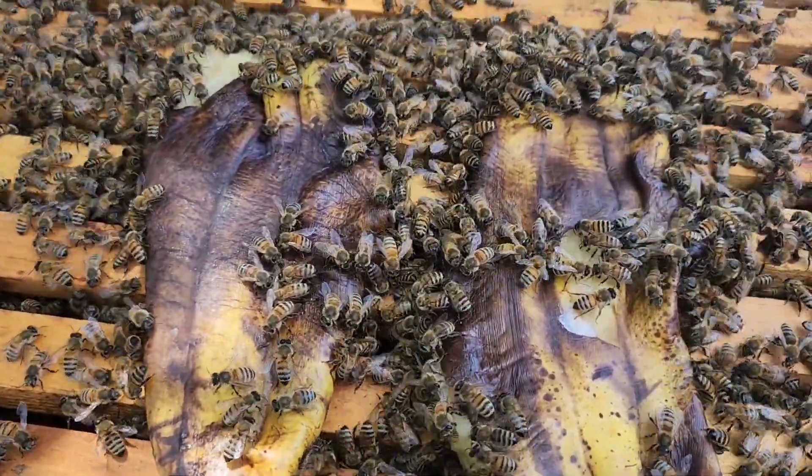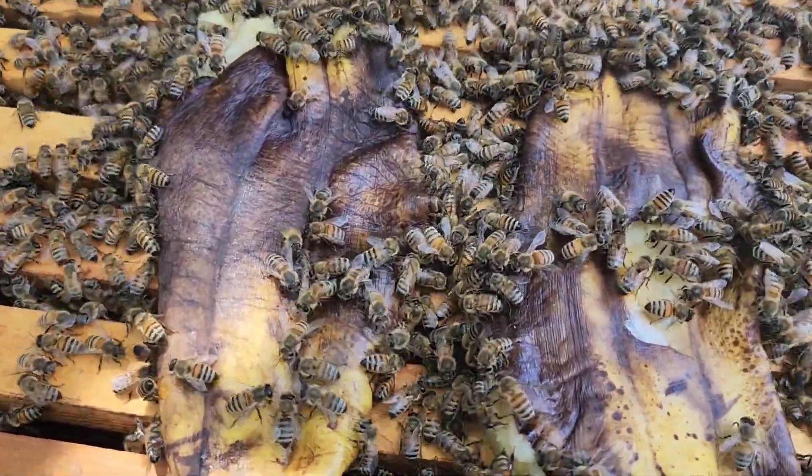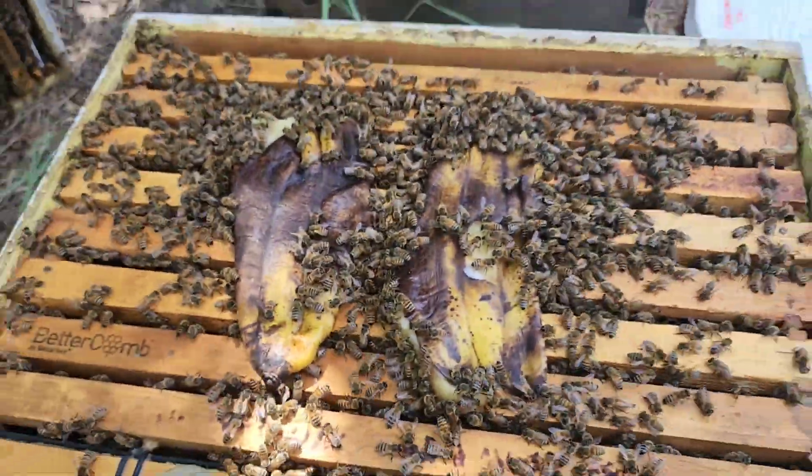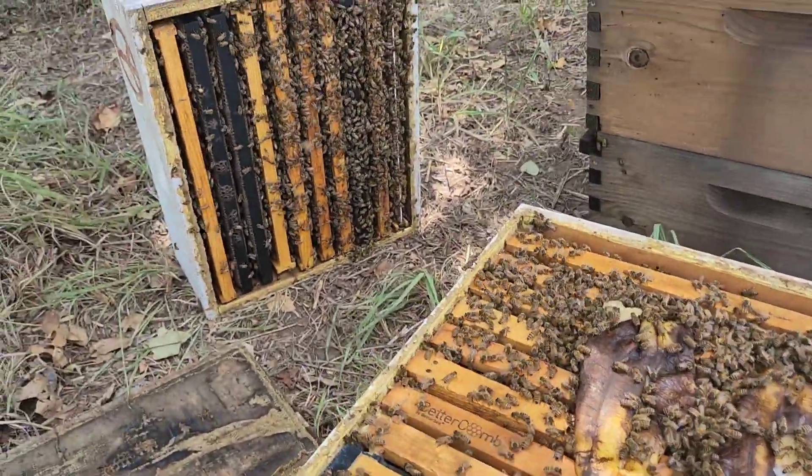If you have access to bananas, it's a good way to get some nutrients on your bees. All right, y'all keep it real out there and we'll catch you on the next one. See ya!